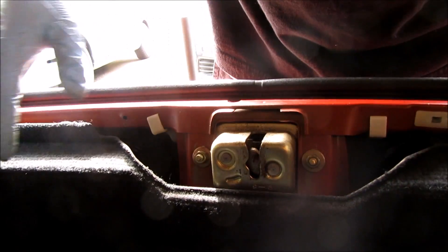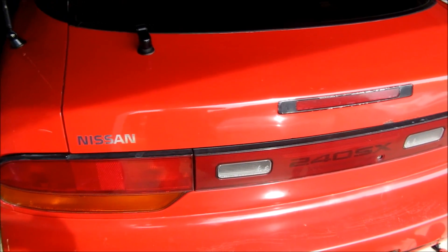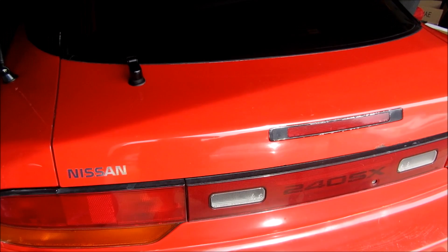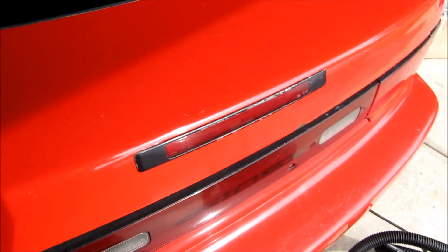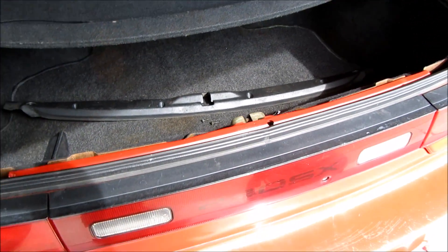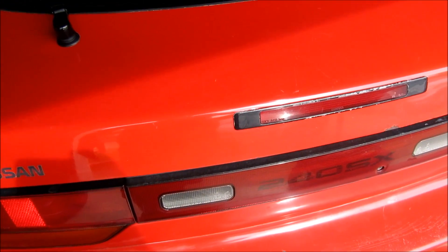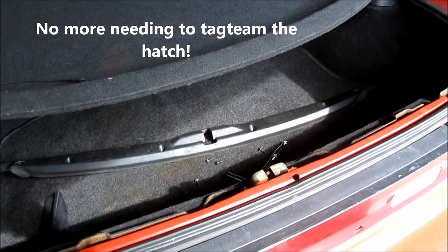I'm going to leave the plastic off right now for testing, and then close the hatch and try to pop it. I'm going to have somebody pop the hatch with the latch right now and see what happens. That's a good sign — you couldn't hear that noise before at all, and the hatch opens up. Try it again. Yep, that's a good sign, you can actually hear that noise — so there we go.